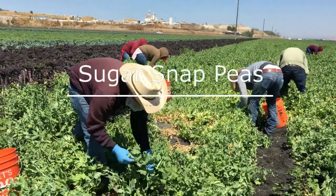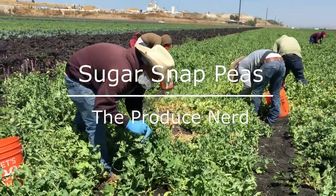This week on The Produce Nerd, we're going to take you behind the scenes of a Sugar Snap Pea Harvest.